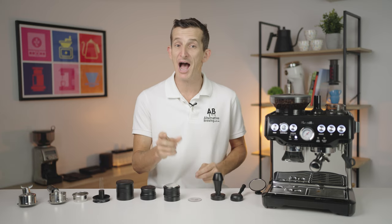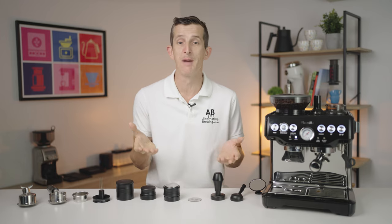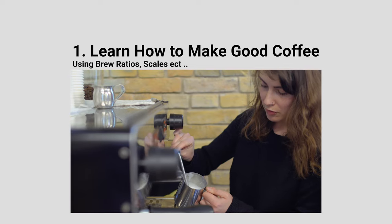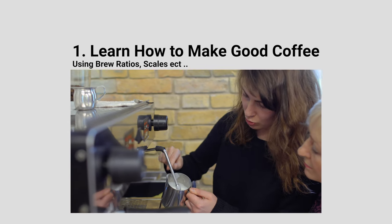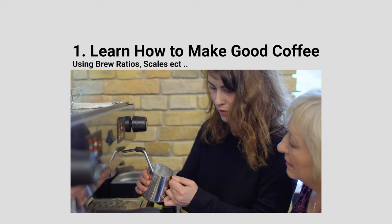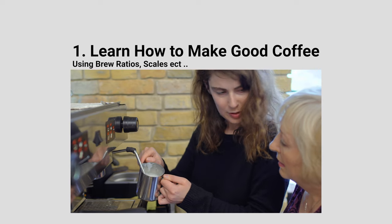I will state that there are three steps you can take to brew better coffee without needing any of these accessories. Number one: understanding the steps to brew good espresso. We have a full tutorial that you can find in the top corner which will help you begin your journey with that.